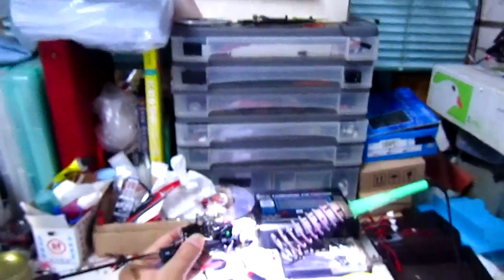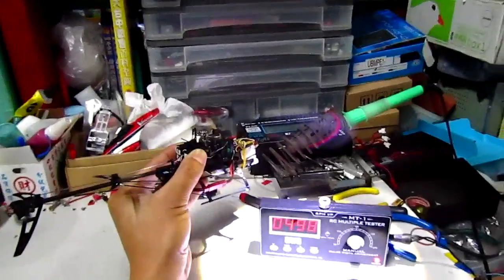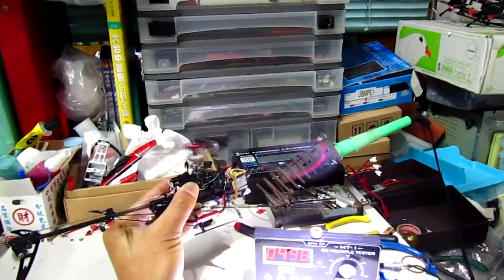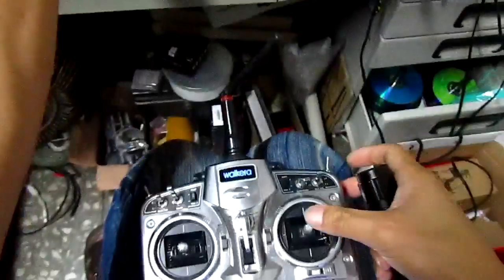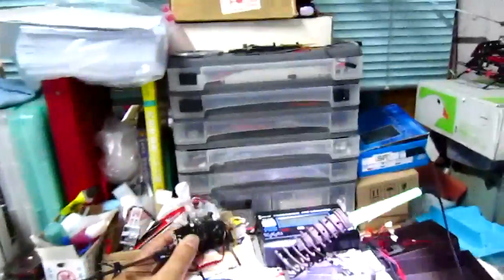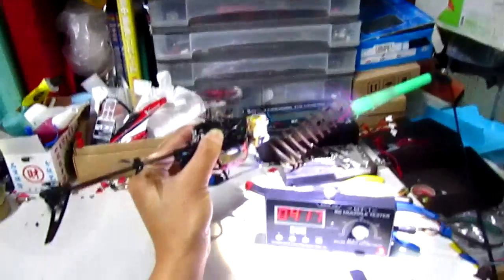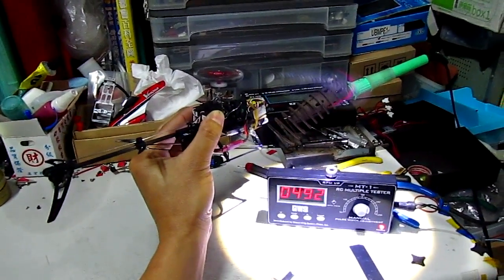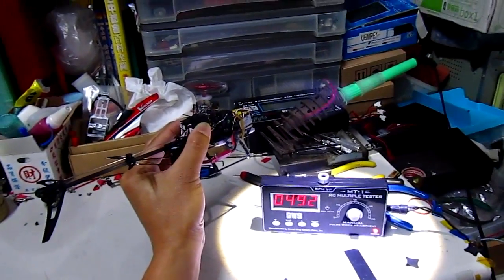Zero feet. Almost 5,000 off to the end, and then 12 feet. Power — a little bit lower. Yes. Four siren, 19. Yes.